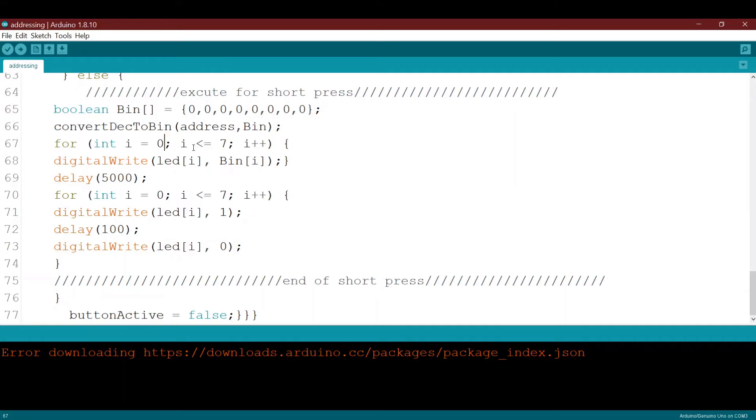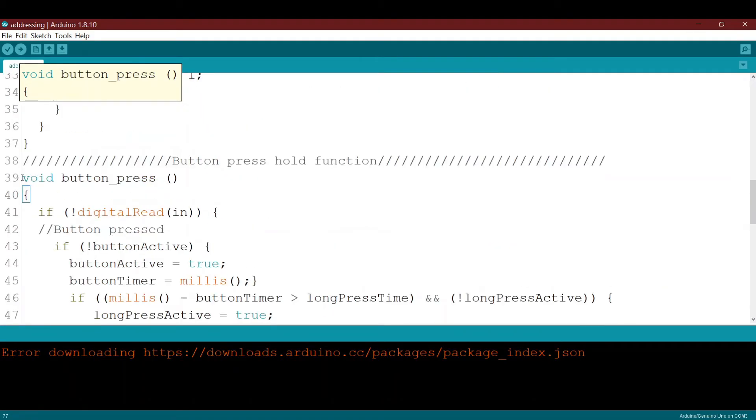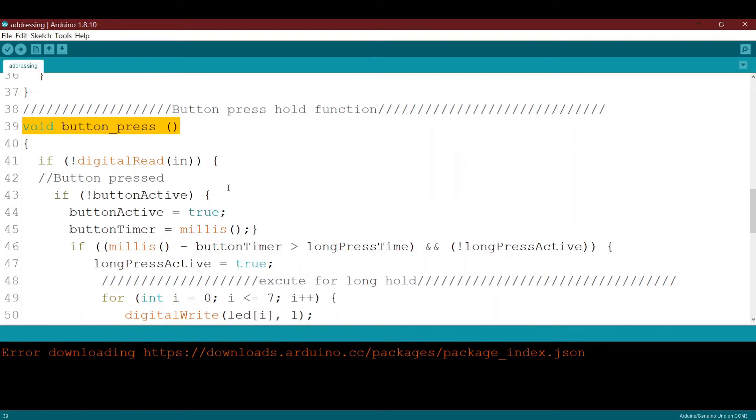After execution, if you didn't hold for three seconds, it resets button_active to false and exits the function. So this is the function that gives two functionality from one single button: one for a fast or normal press, and a second if you hold it for a certain period declared at the beginning.